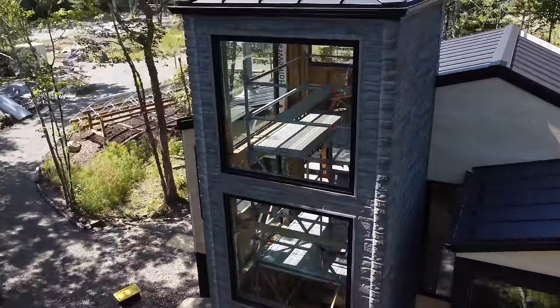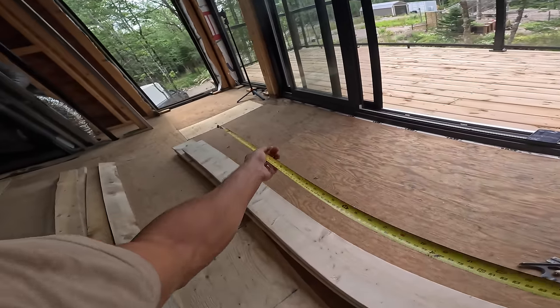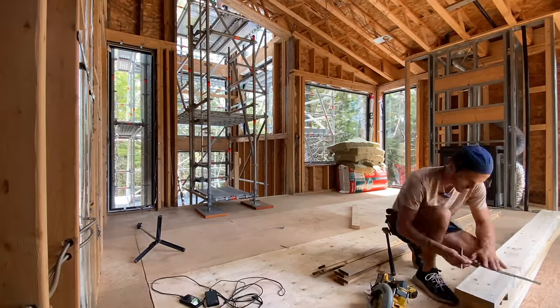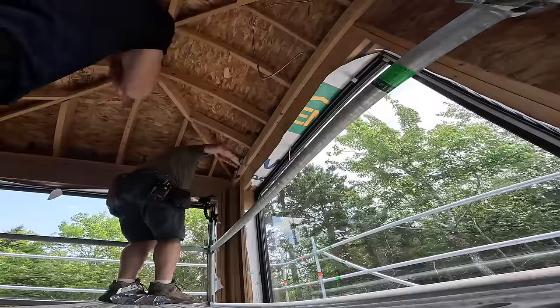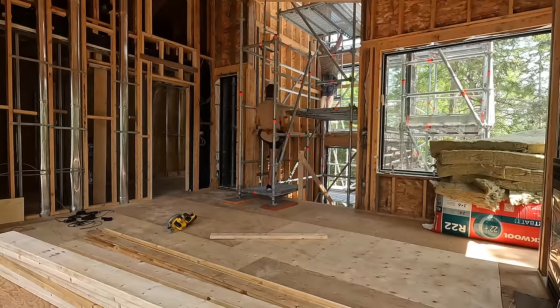Even the metal is hot up here. Is the fan helping? I can feel a little bit on the bottom of my leg. Here, Ty, I'll pass this up to you.